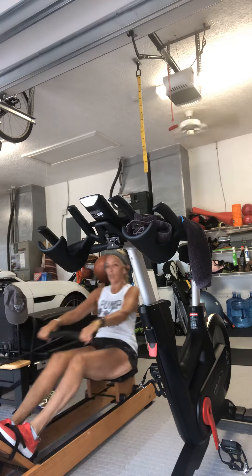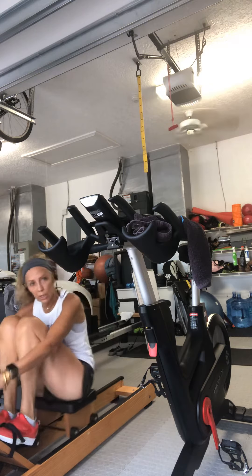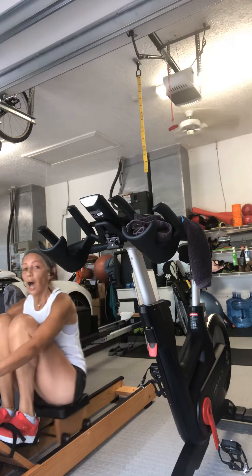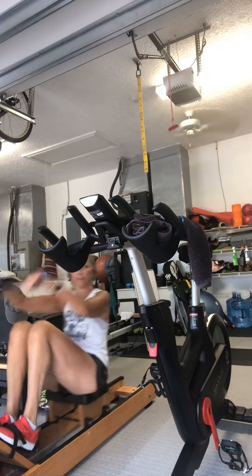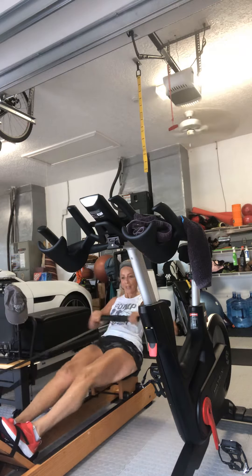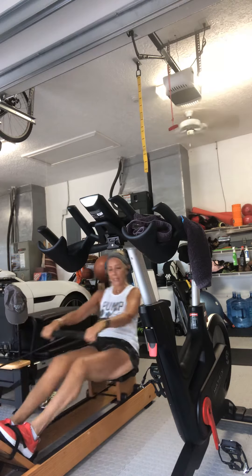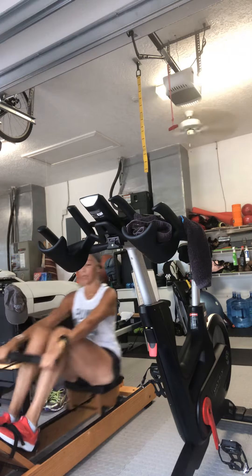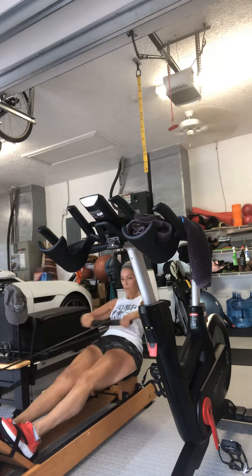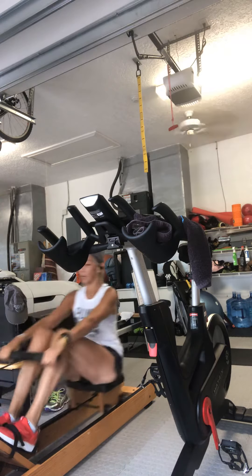I see a lot of people going faster without getting full strokes — that's inefficient. I also see a lot of legs coming in first — you have to raise your arms and let those legs come in first. Legs out the front, legs out last. Keep that sequence correct — you've got this, guys.